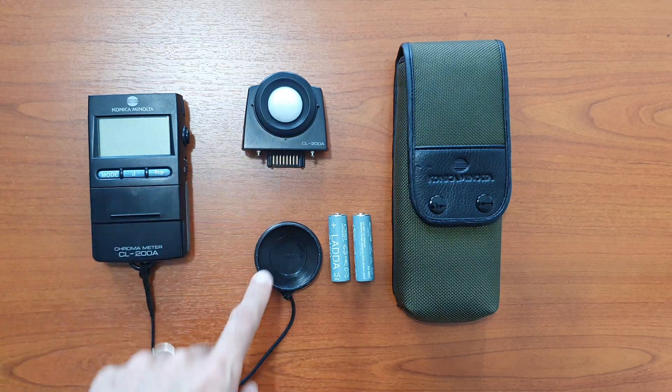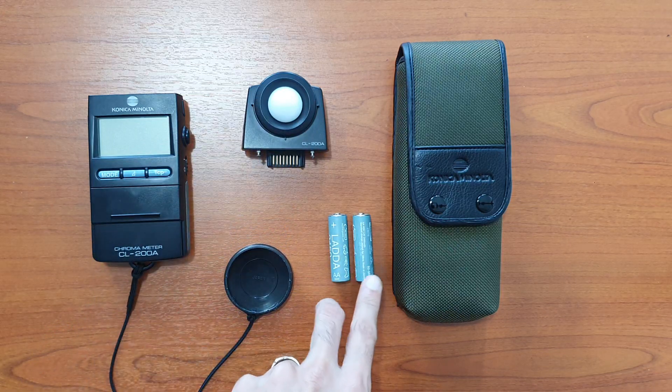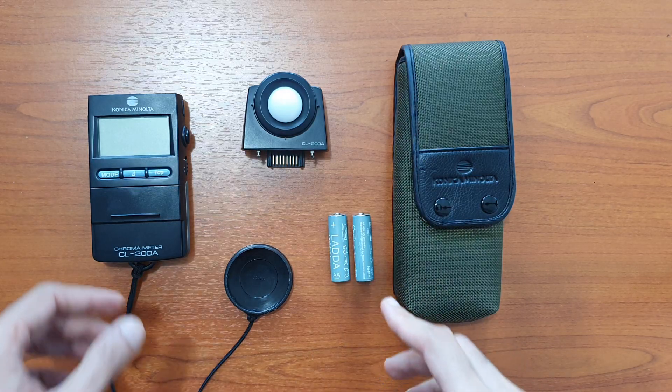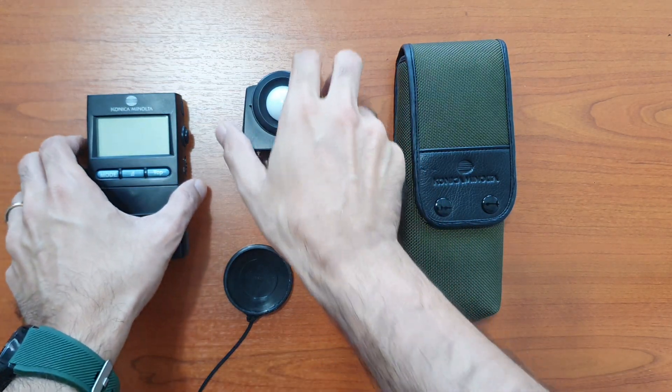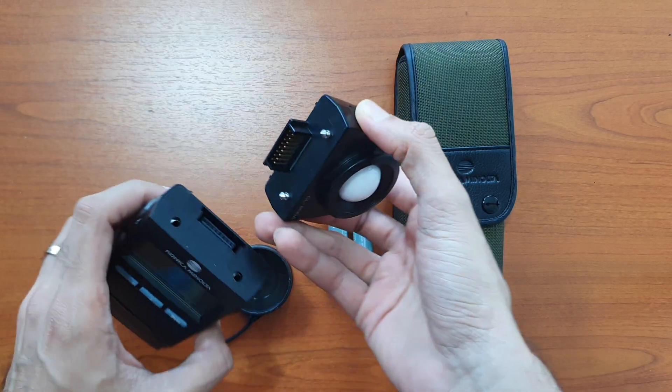This is the receptor, this would be the cap for the receptor, and there are two sets of batteries and the case included in the box.